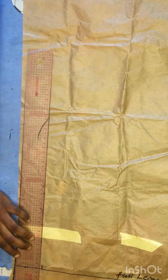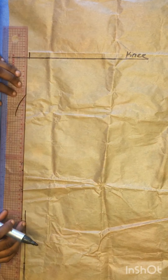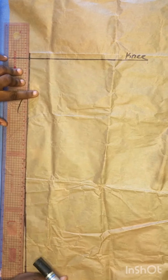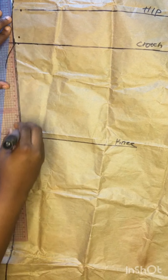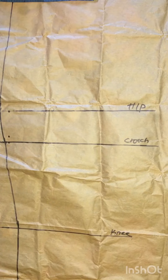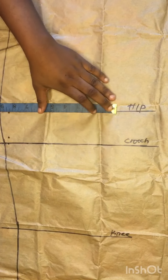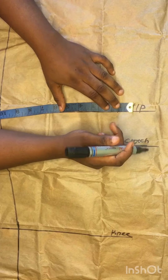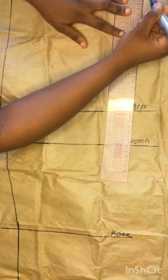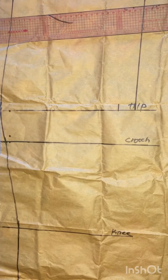I went ahead to connect all of these dotted points together using my stretch ruler. On the waist area, I divided my waist circumference into four and added 2.5 inches to whatever I got. On the hip line, I divided my hip into four and added one inch ease. Then I connected my waistline to my hip line.